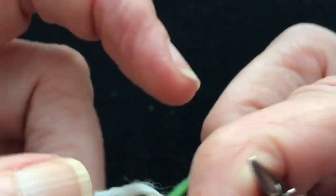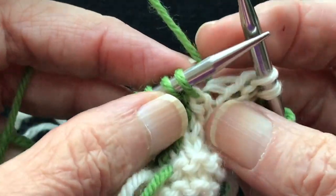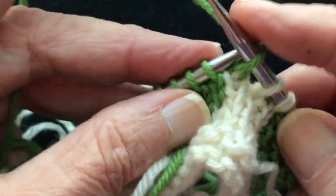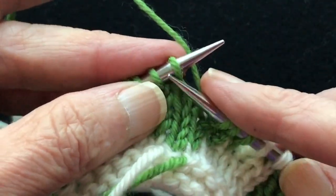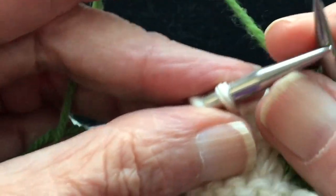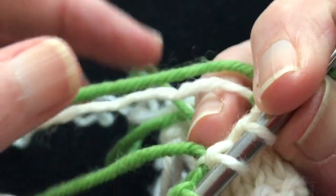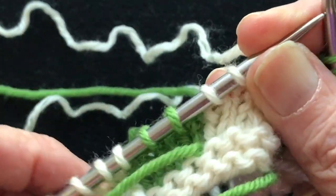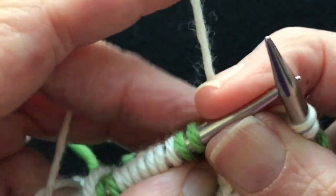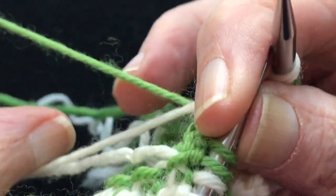We're going to knit over and do the same thing on the other side. Make a color change here — take the light over the dark. Double-check which dark strand we picked up; you can see it pull to the correct stitch, so we know we're using the correct strand. Another color change: dark going over the light, the light is right here, dark goes over the light, pick the light up from underneath. Work the light. Another color change: light over the dark — dark is right here, light over the dark, pick up the dark from underneath.